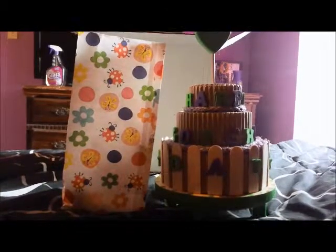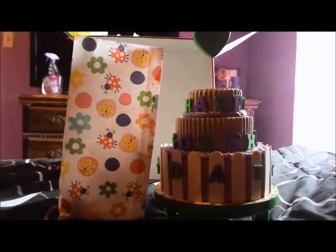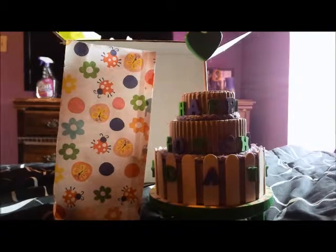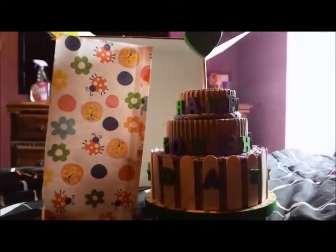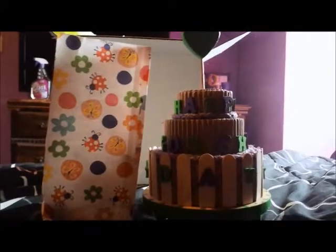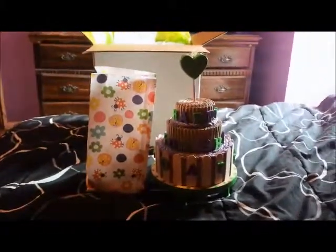I was still very impressed with how quickly it got here, because I ordered this probably two or three days ago — it was super recent. Today would have been the third day, but it got here early, so I'd say it's very quick shipping.